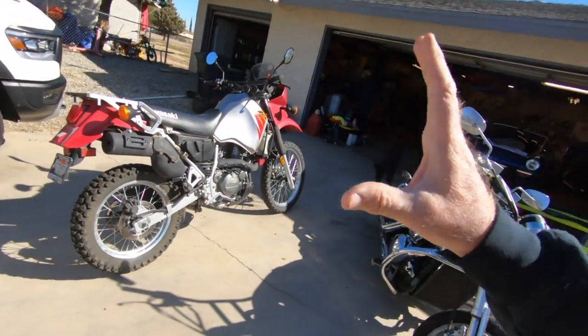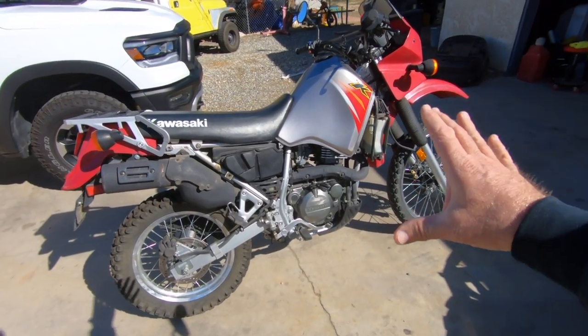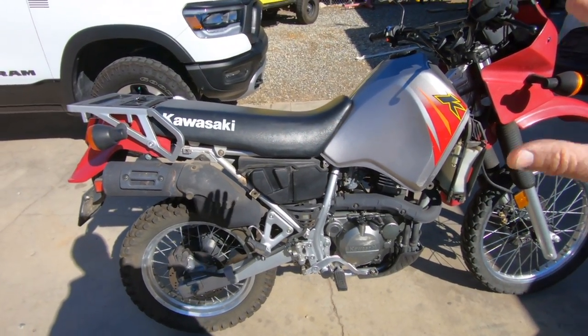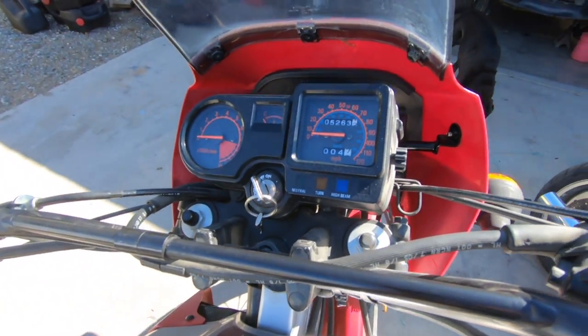This isn't a how-to video, but it's a video just to kind of show you what we're doing to this bike and what you can do to your KLR 650 if you get one. Like I said, this was a garage find. I think it's going to be a good bike — it's only got 5,263 miles on it. This is a first-gen KLR, 2006.